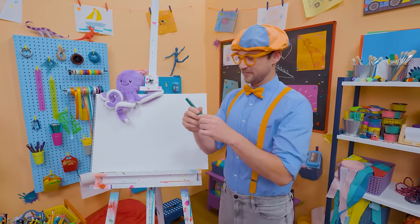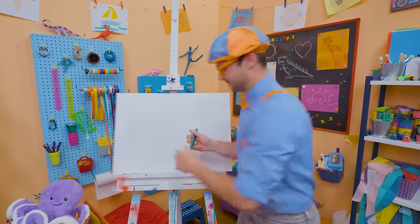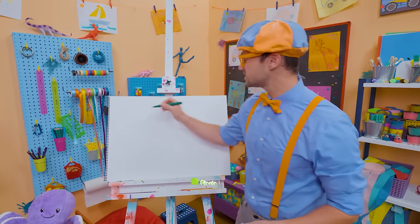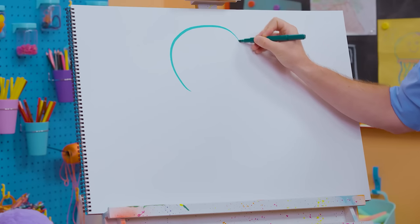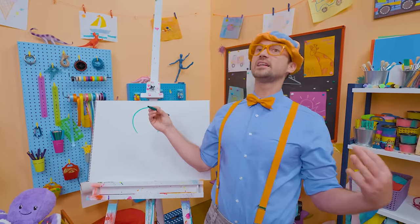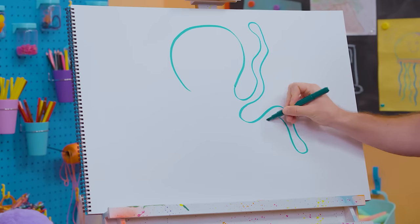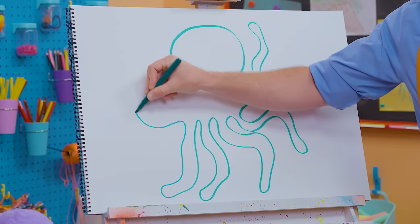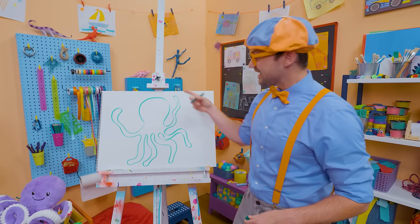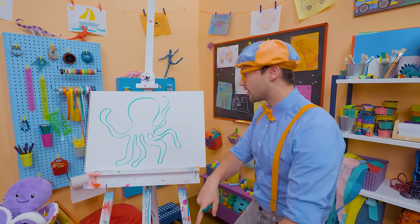I'm going to take green and draw its head — almost a circle, but don't connect it down there, leave it open. And then for the fun part: all the squiggly arms! You go like this — six arms. Remember, I said they have eight, so let's add two arms in the back.